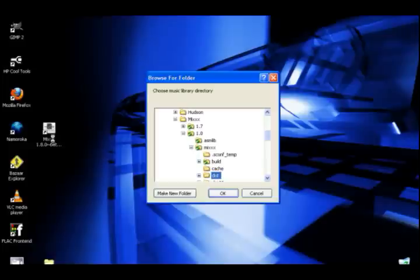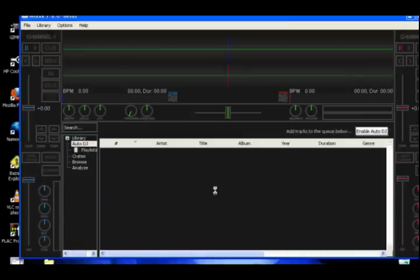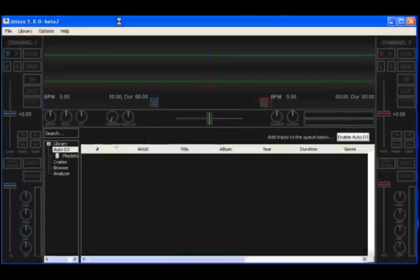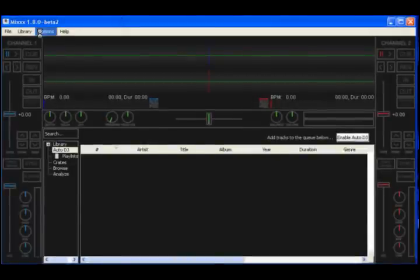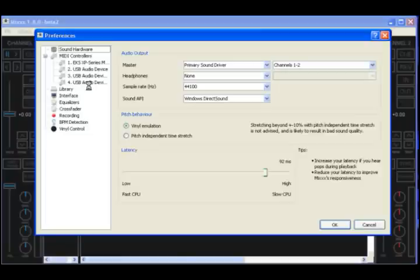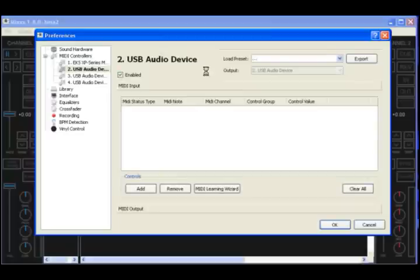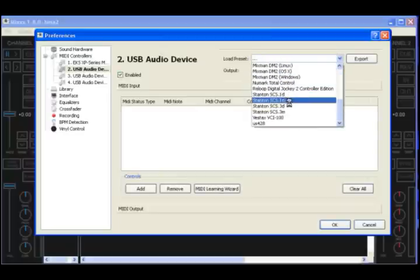Now I'm going to go over to Mix 1.80 Beta 2. I happen to have an X64 system here. I'll go to my music library — it's going to scan that directory, and then here we are in Mix. So now to set the controllers up, it's extremely easy. Notice I didn't have any de-router running or anything. Just click Options, Preferences, MIDI Controllers, Expand it, and you'll see all the controllers attached. Since I'm in Windows, the SCS-3s only show up as USB audio device. But the first one is usually the mixer, the SCS-3M. So you click it, click Enabled, drop down the list, SCS-3M.